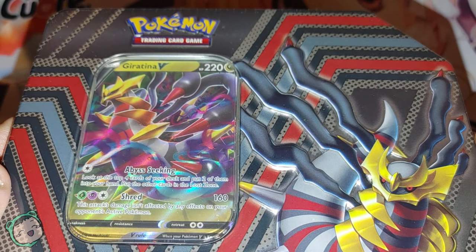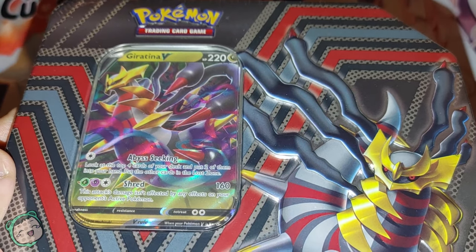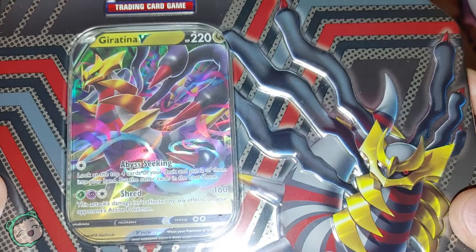Hey, I'm Andy, and we're back with another Pokemon opening — unpacking, whatever you want to call this — and this time we have a tin.